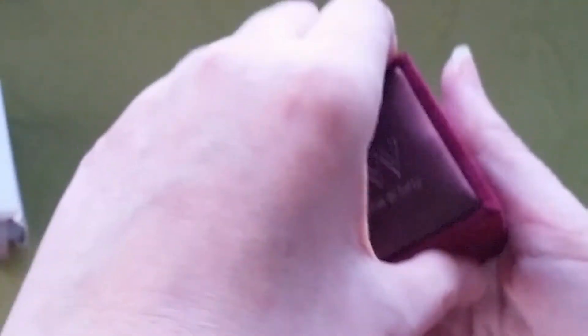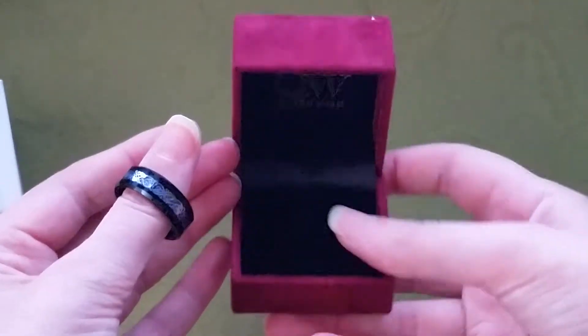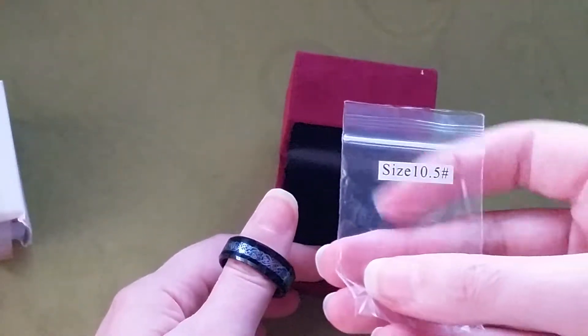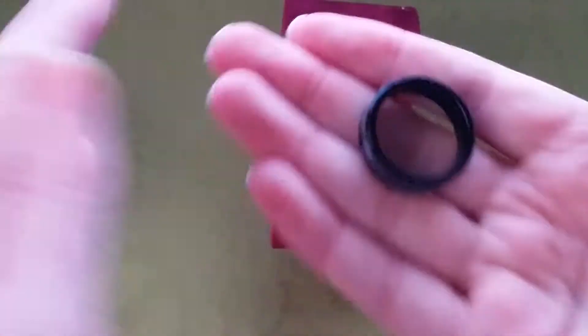Inside the ring itself — look at that, isn't it cute — it came in this little bag that tells you what size you got. I have the ten and a half, and then this is the ring itself.